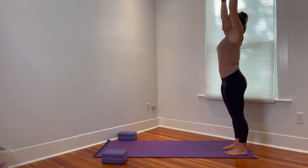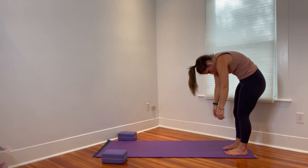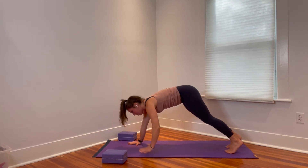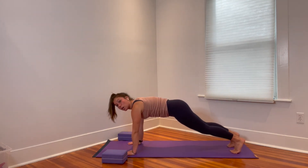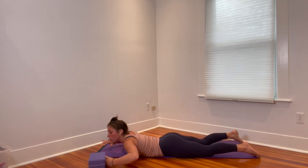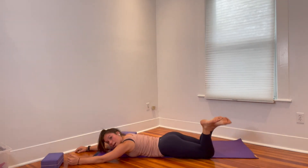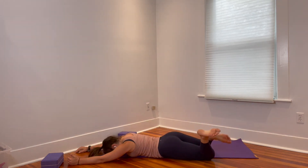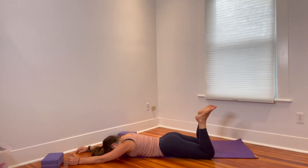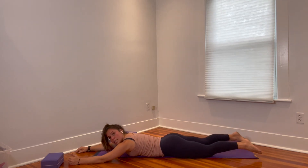Reach the arms up, grow nice and tall, relax the arms down, and drop the chin to the chest. Roll the spine down one vertebra at a time and walk the hands out into plank. From plank, we're dropping down to the belly — drop the knees if you need to, or lower the whole body all the way to the floor. Reach the arms forward and rest the forehead on your mat or a washcloth. Gently rock the legs side to side — windshield wipering with the legs.